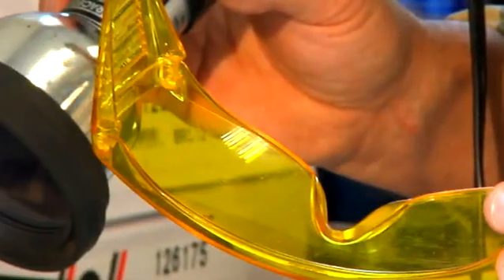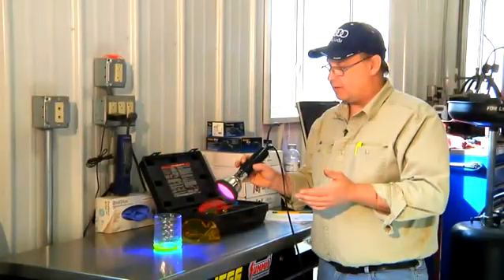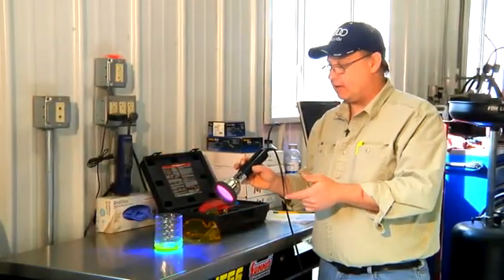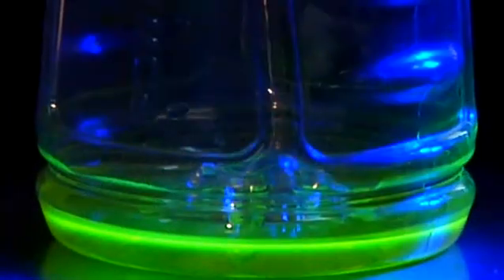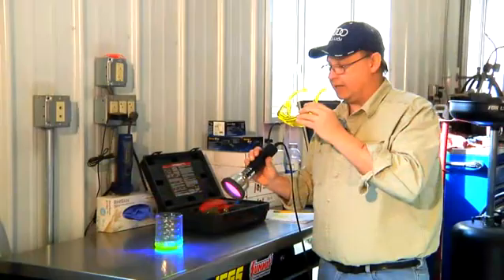The ultraviolet light we're going to use today is a 12-volt light. When we shine the light onto a diagnostic dye, it glows and it's pretty easy to see. These yellow glasses, when I put them on, really allow me to see the ultraviolet dye. It enhances the color quite a bit.